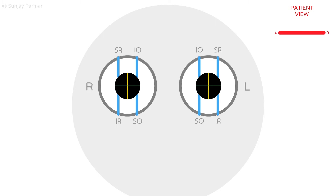The yellow and green cross on the pupil indicates the amount of rotation, or torsion, of the pupil. Intorsion is when the top of the eye moves towards the nose. Extorsion is when the top of the eye moves away from the nose.